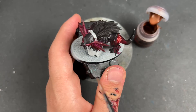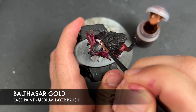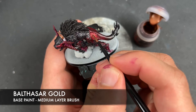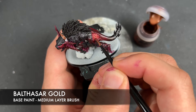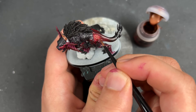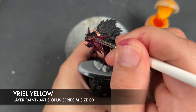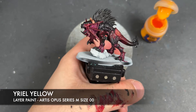We've just got one final base coat to apply and that is going to be some thinned-down Balthasar Gold. We're going to apply this to the brass collar and also to the rune. Then, in classic War Hipster fashion, we forgot to mention the eye — we're going to take some thinned-down Yriel Yellow and use that to colour in the eyeballs.